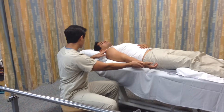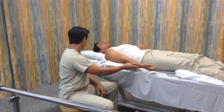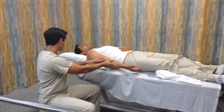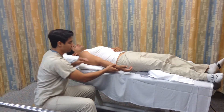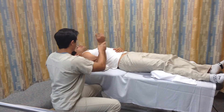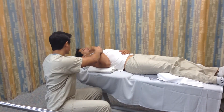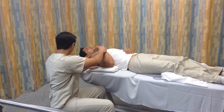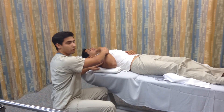To begin, we'll place the patient in the testing position, with the arm at zero degrees of abduction. Then we'll go ahead and move the patient through the available range of motion. We'll make a visual estimate and determine the end feel, which is soft. The visual estimate looks to be about 140 degrees or so.